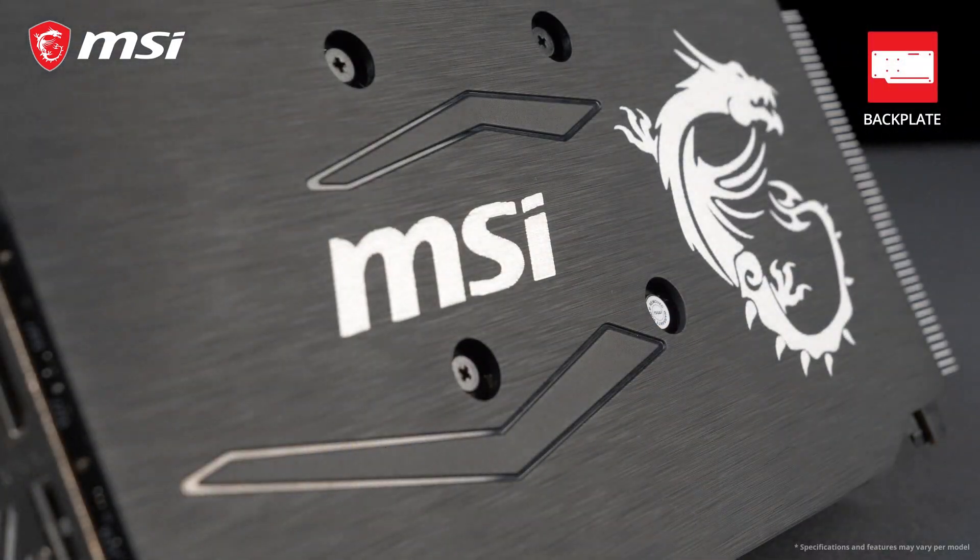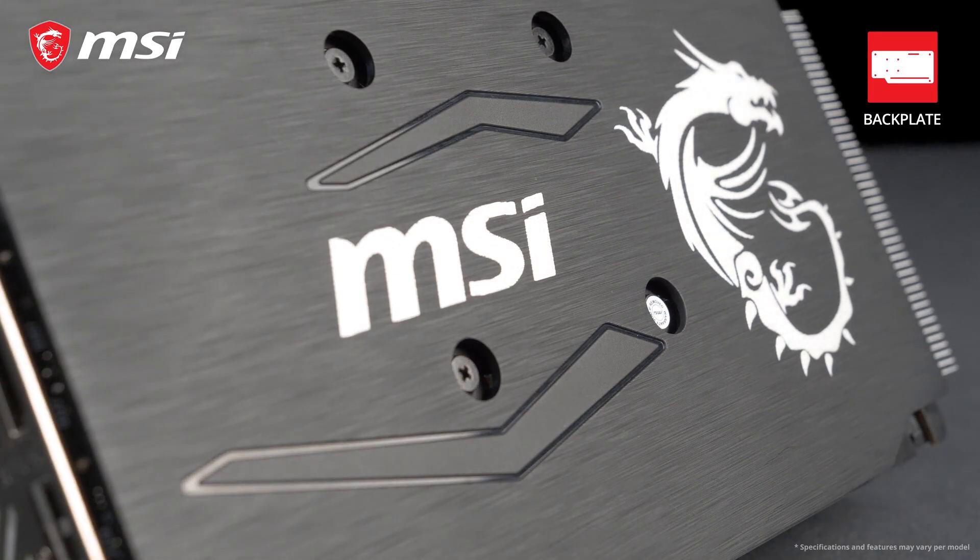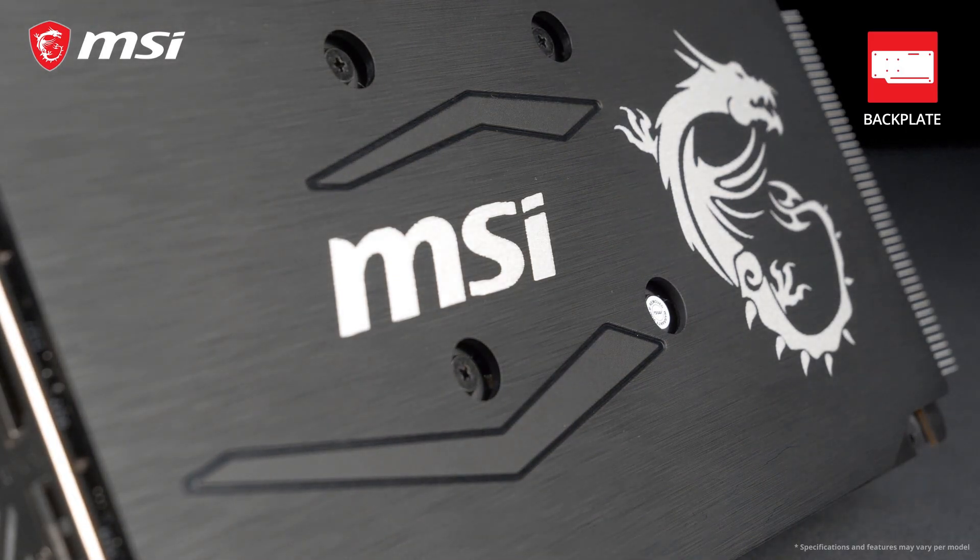The back of the card is covered by a premium brushed backplate. Besides looking nice, this also helps to protect and strengthen the card.